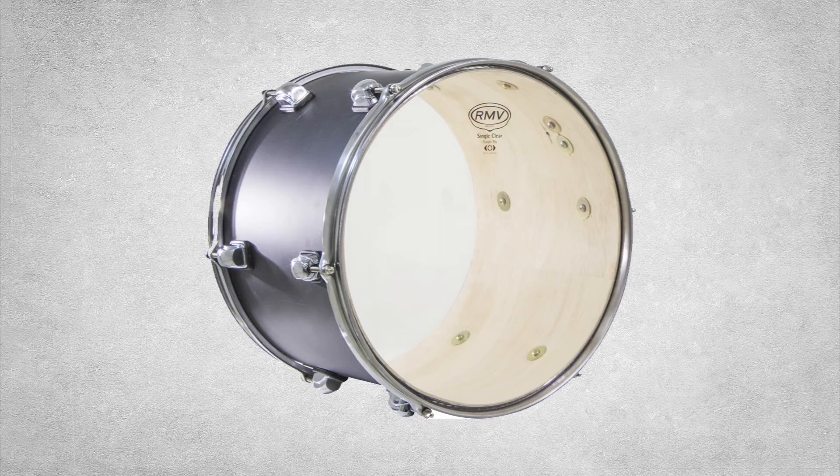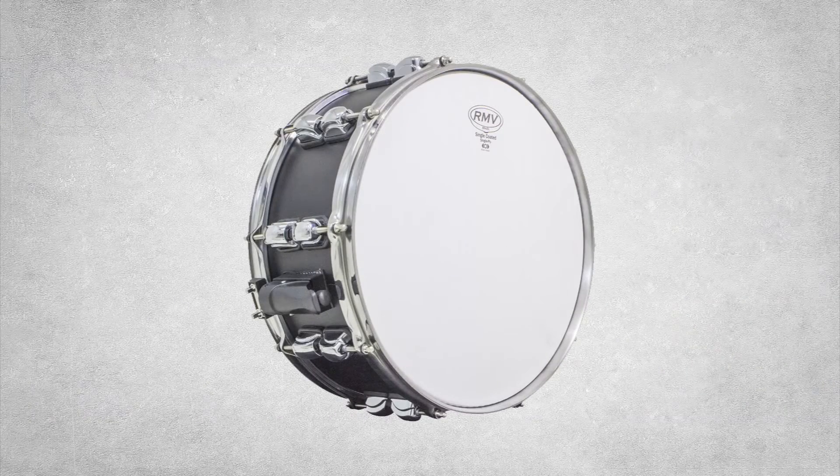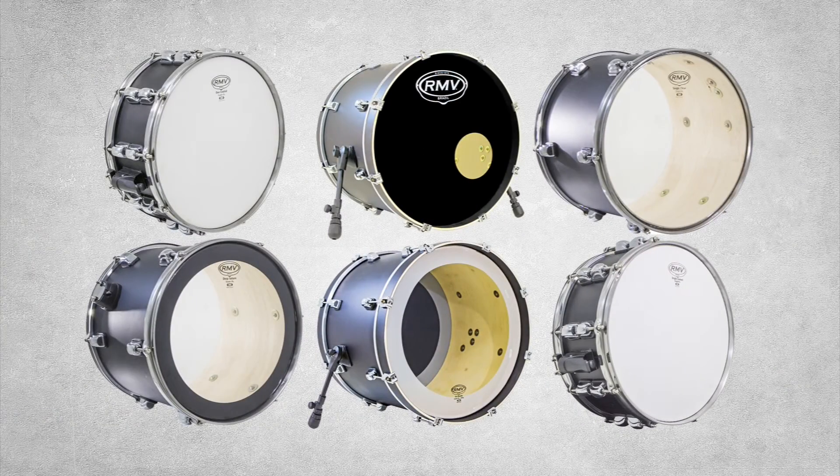American Recorder Technologies distributes a wide variety of RMV drumheads to meet every drummer's needs. Try RMV drumheads today to see, feel, and hear the difference.